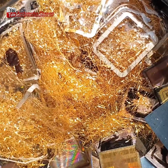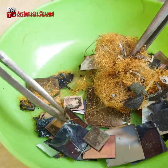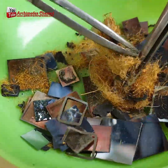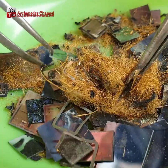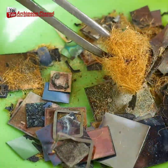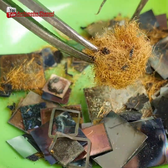Cyanide leaching is a process in which the IC chips are crushed and then treated with a dilute cyanide solution, which dissolves the gold. Smelting involves heating the IC chips to a high temperature in order to melt the gold, which can then be poured off and collected. Acid dissolution is a process in which the IC chips are treated with an acidic solution, which dissolves the gold.